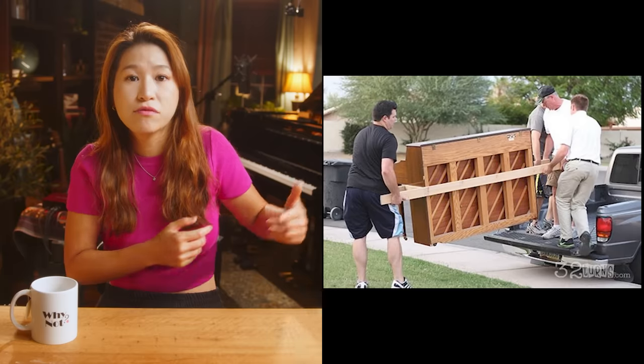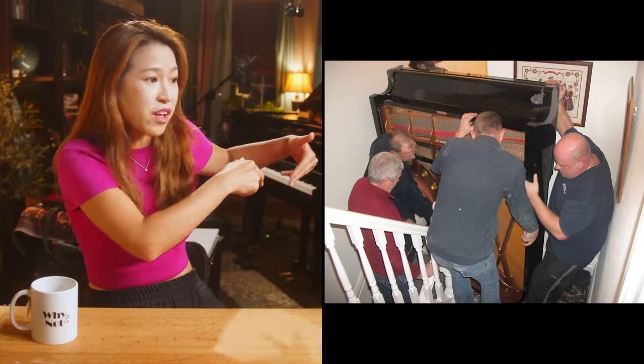And moving it from one place to another is not easy because it's a very heavy instrument. With a digital piano, there's no regular maintenance fee, especially compared to an acoustic piano where you have to call a piano tuner or technician regularly — and that's not free.